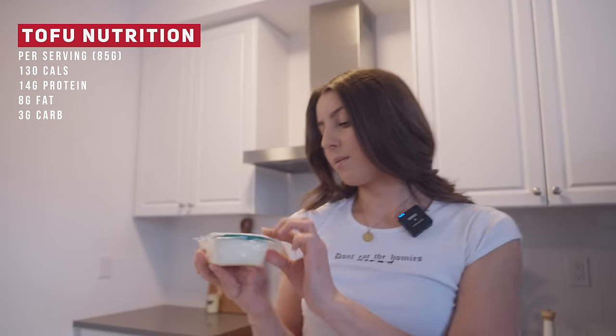What's a serving? A serving is 85 grams. This one is 350 grams, so it's about three and a bit servings.